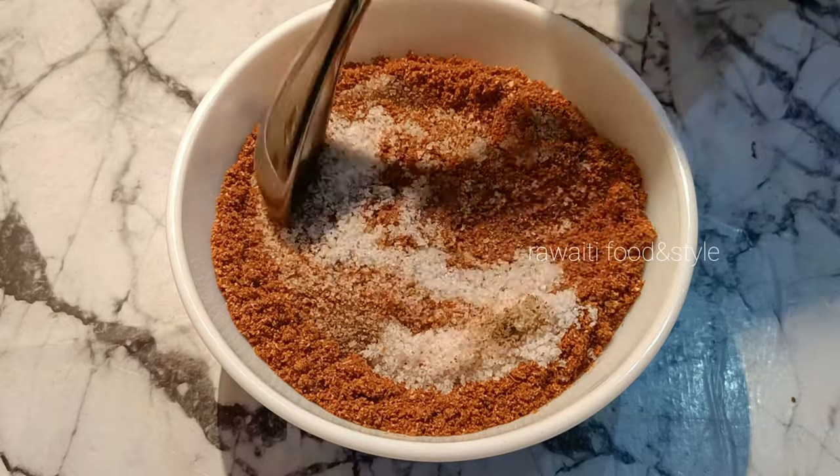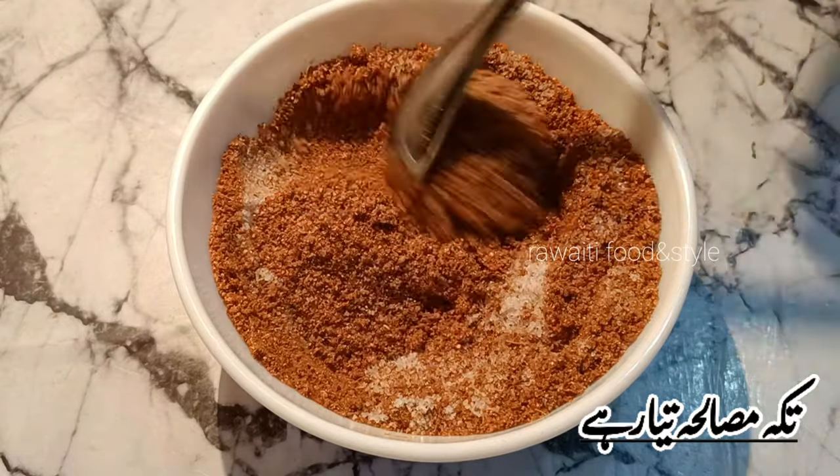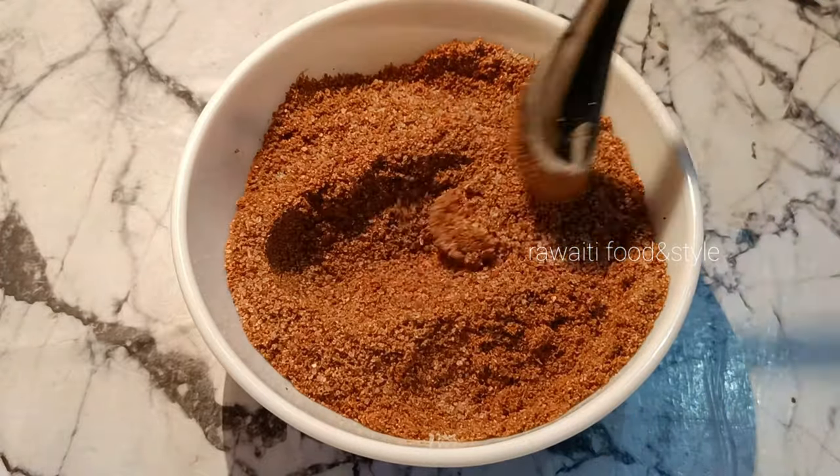If you have papaya powder, that is good to tenderize the meat. If you don't use papaya powder in the marination, then cook the meat in a pressure cooker for 10 minutes before the barbecue.